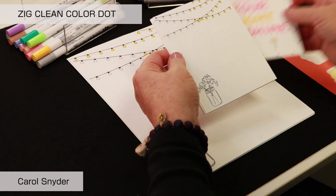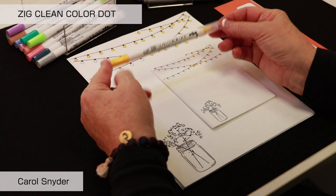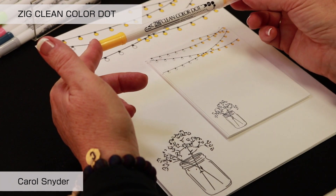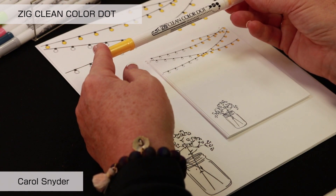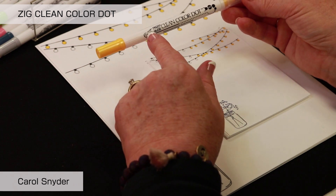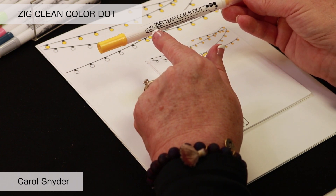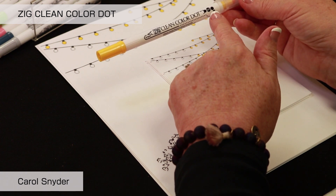The great part about the Clean Color Dot is that they are double-ended — double the pleasure, double the fun, double the creativity all in one. The color of the cap denotes the color of the ink, and you can see the little pictures on the side of the barrel that tell you which end is which. This is the fine end, the .05, and then this is the large dot end, which we're going to have a lot of fun with.